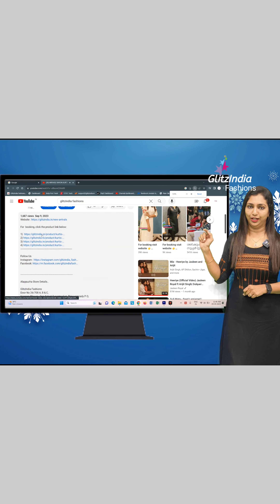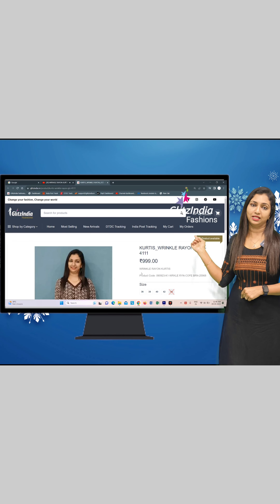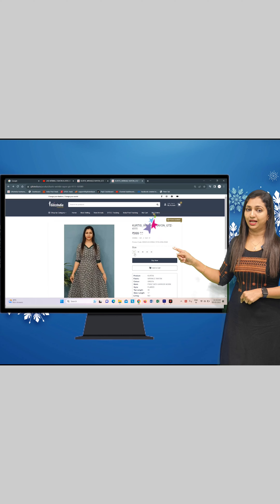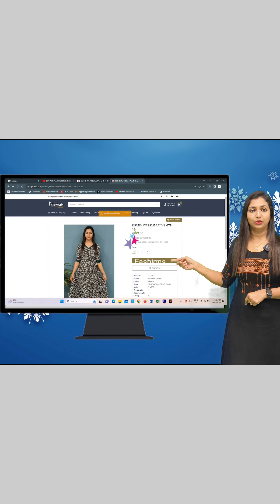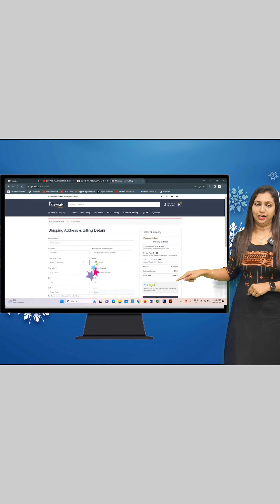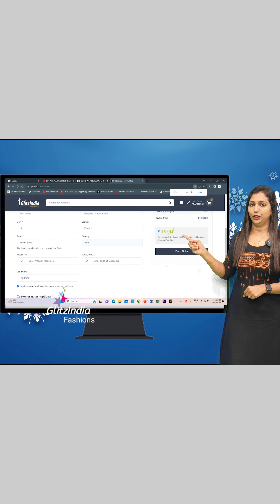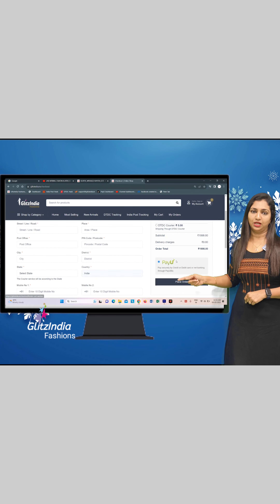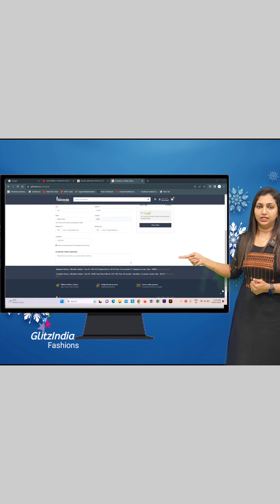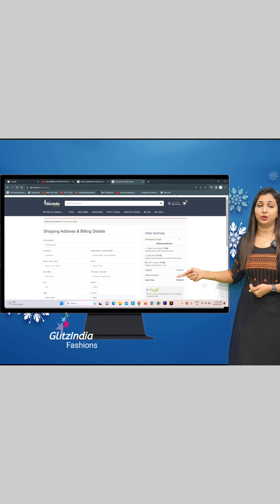You are directed to the particular product. If you are selected, choose the size — you may select 38, 40, or 42. You can select the size; there is a size step. Once you have selected the size, you can add the item to the cart. If you have three options, you can select DTDC Posts or Collect From Store.